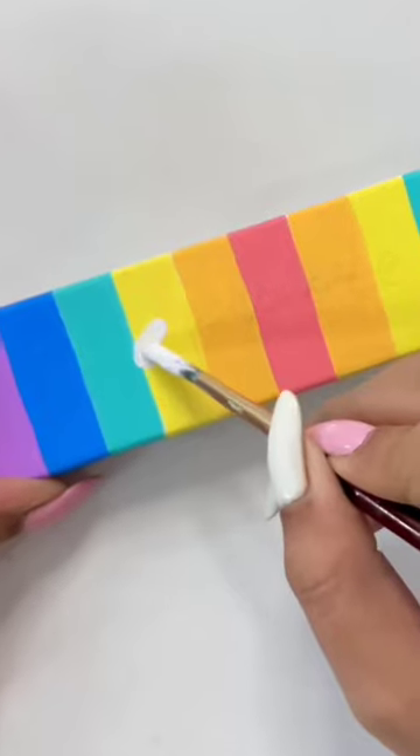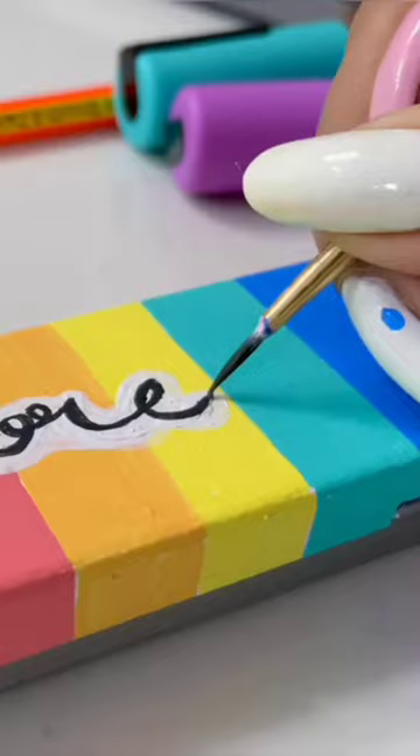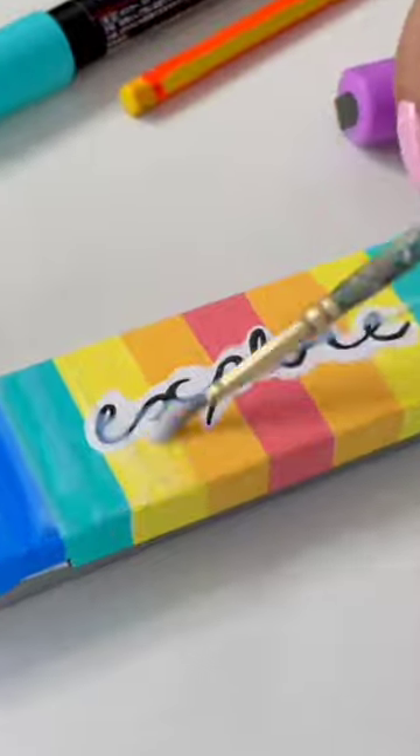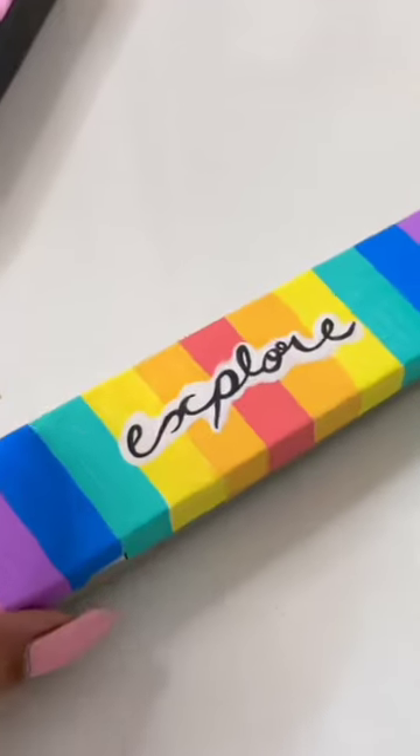It's fun! After doing colors, I'm using white and black acrylic colors. Because I'm really enjoying everything to explore. If you want, you can also write your name. See, our cute pencil box is ready.